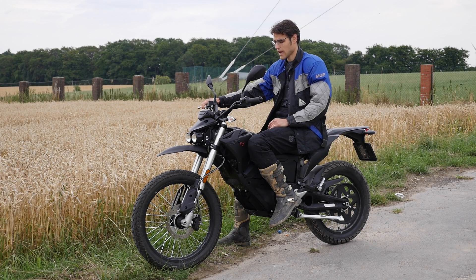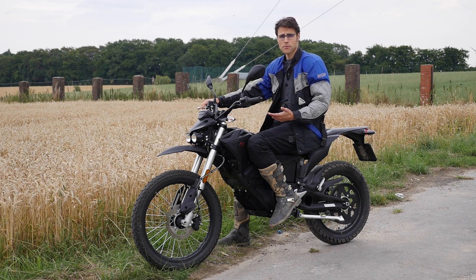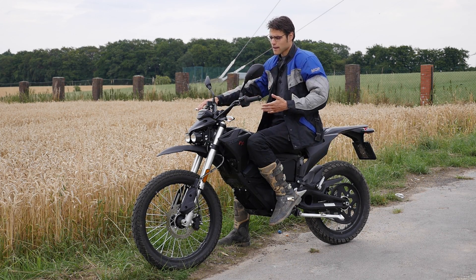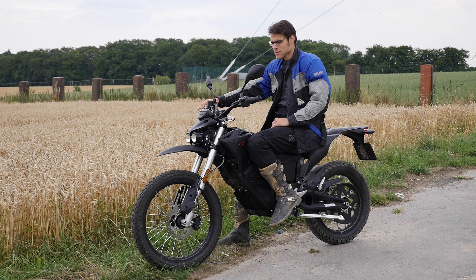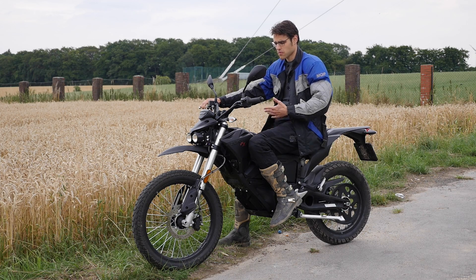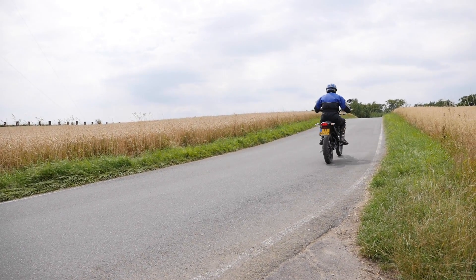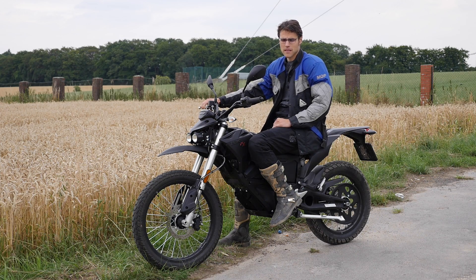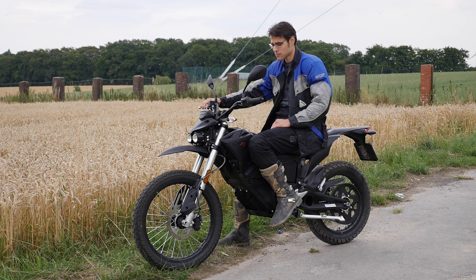The seat position, as we're used to from enduro, is really upright — very comfortable also for longer rides. However, it's rather something for city and countryside, not really for the motorway, where the bigger engines are more suited. It's also really more fun at lower speeds. This is a small, agile one.